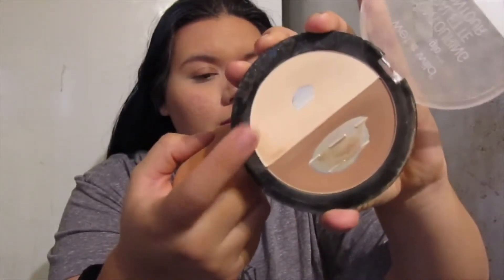I'm going to set that in with the Wet n Wild banana powder right there. It really does brighten up the eye. I did this tutorial very early so that's coffee that I've been drinking.